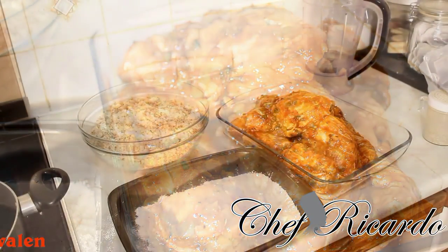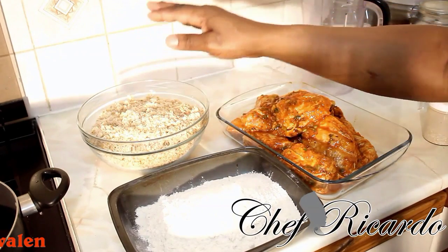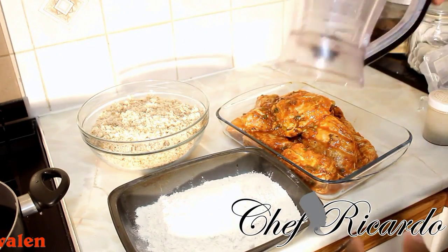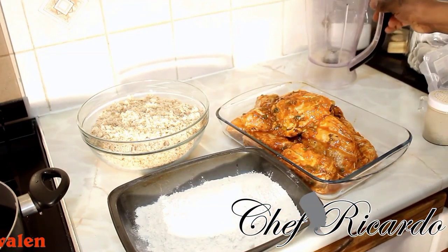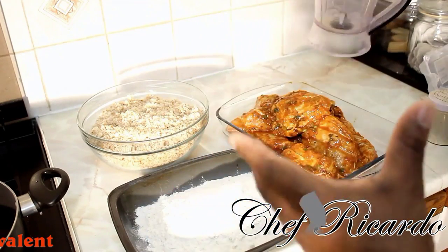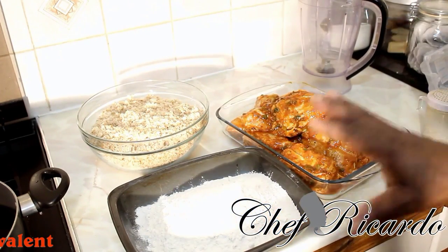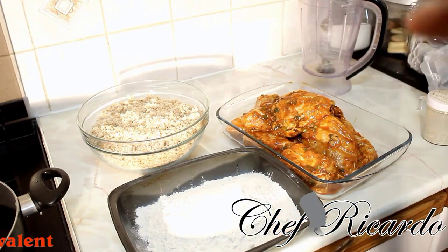The breadcrumbs right over here — as you can see I made some breadcrumbs earlier. All you need to do is use your blender and blend up some bread. White bread, brown bread, whatever bread you like to use — just chuck it straight in your blender and blend it up to make breadcrumbs. Right over here I have some seasoned plain flour.